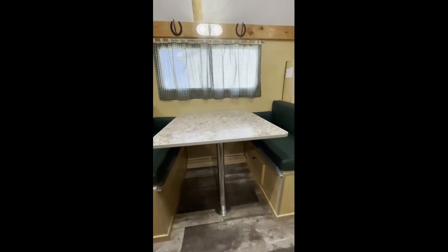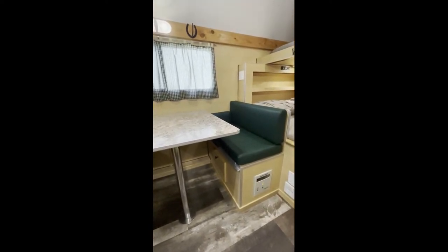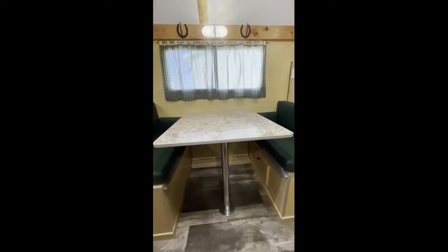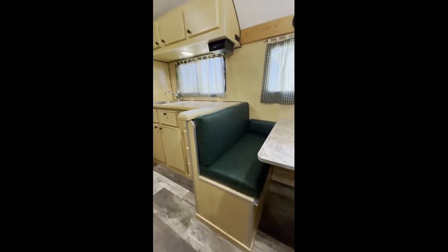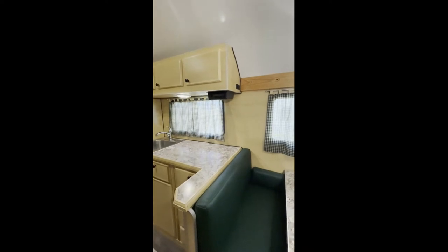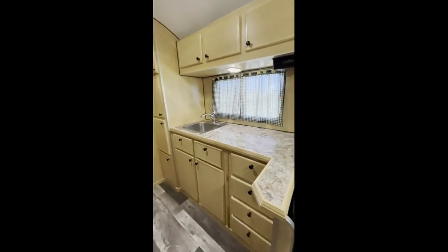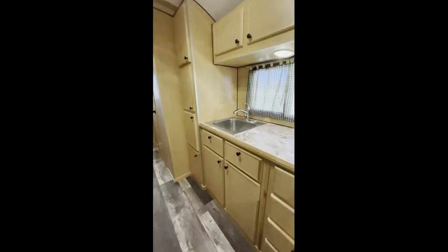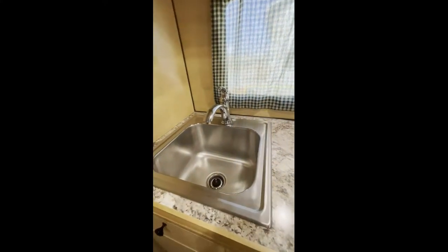He went with the 36-inch dinette table, which isn't quite as wide as our 40-inch, but it gives a little more space in the hallway while still seating two people comfortably. He's also got the stereo and another 12-volt outlet.